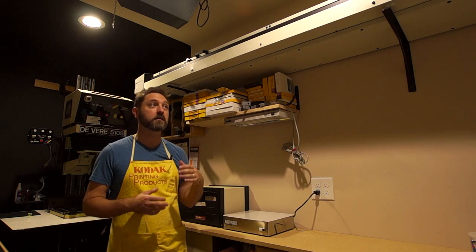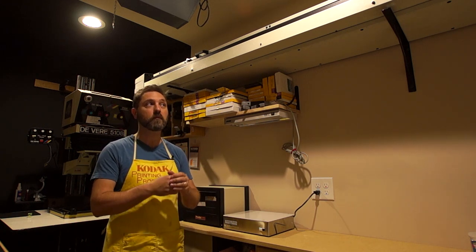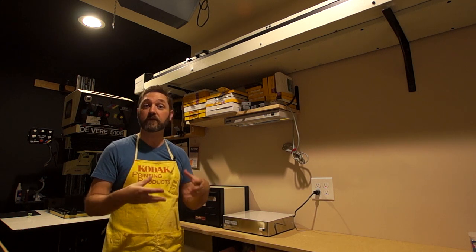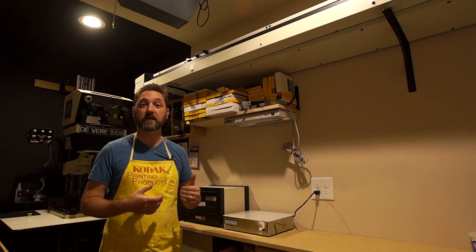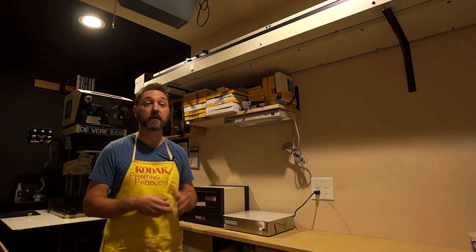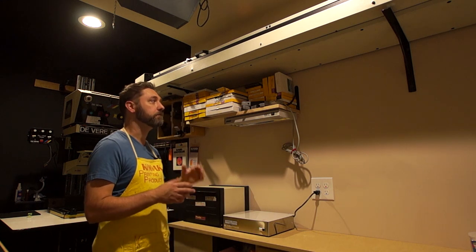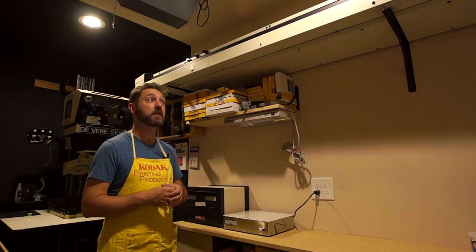Up here at the top I've got a roll film holder — or roll paper holder. It keeps the paper in the dark, it is light tight, and I tell it how long of a piece I want and how many pieces I want, and it will spit it out and cut it off for me. Very convenient, but they're hard to find and they don't make them anymore, so parts are hard to find.